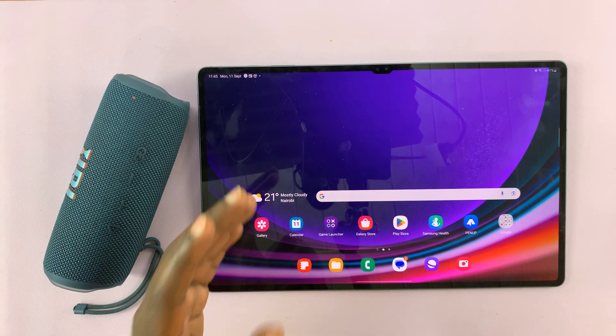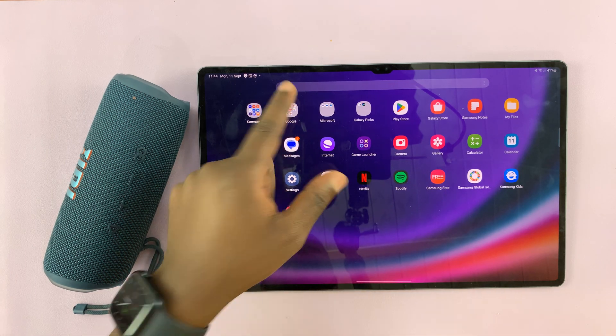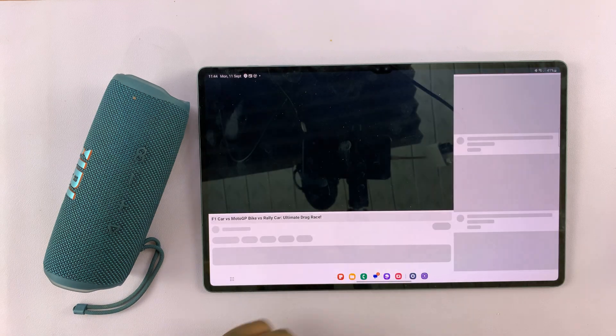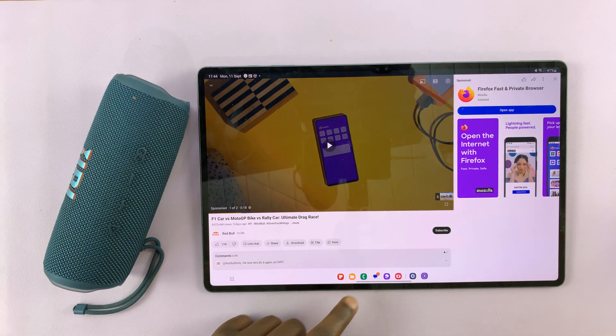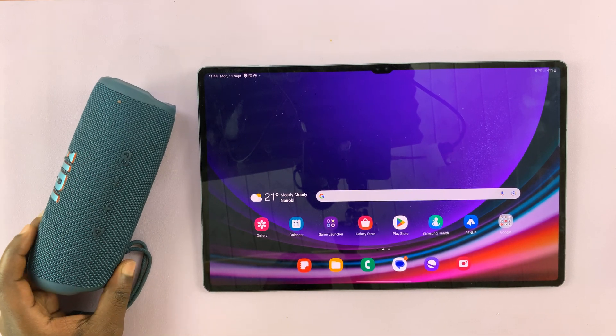Now you can play audio via your speaker or headphones — it could be YouTube, it could be any other media, it could be music. There you go. Thanks for watching. Leave your comments and questions down below, and good luck.